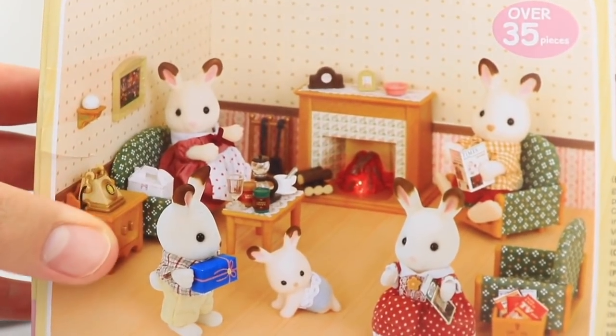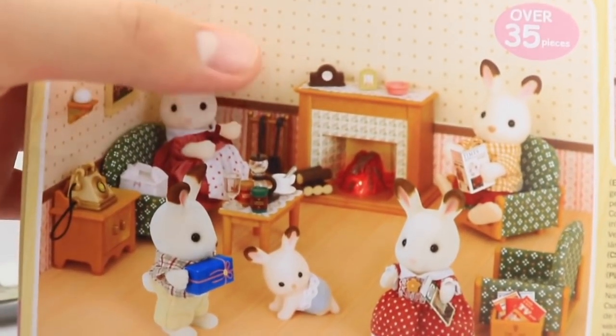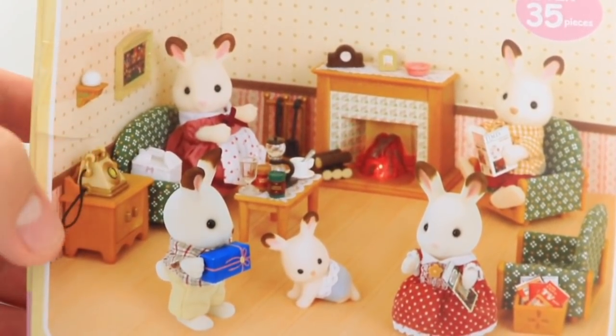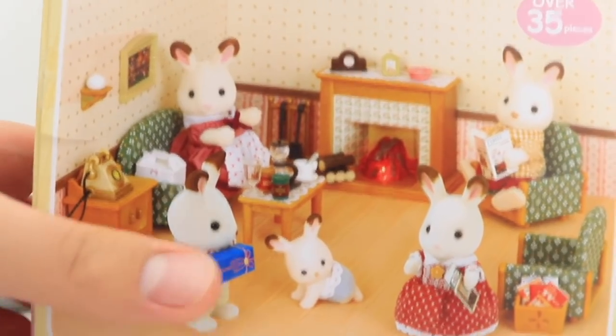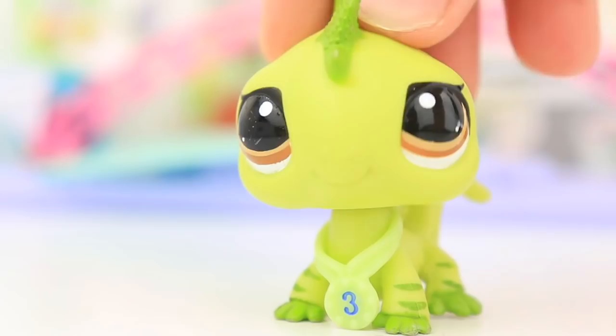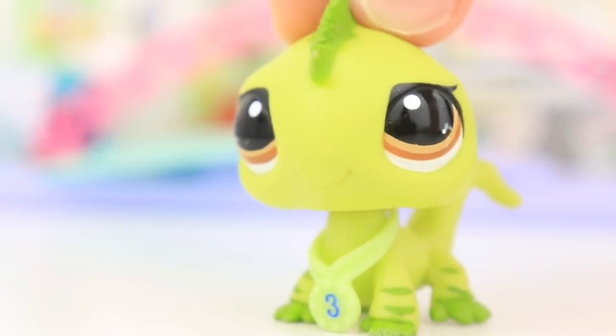So here's a better look at the back of the set. You've got the couches, the fireplace, and there's like a coffee maker, which is going to be interesting. We also got a little telephone, a table, and some other bits and bobs. And we also have Mama Rabbit lighting up a fire — which kind of doesn't look safe. Either way guys, I'm going to get unboxing this set.